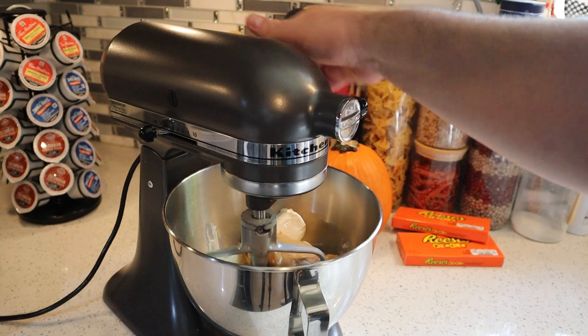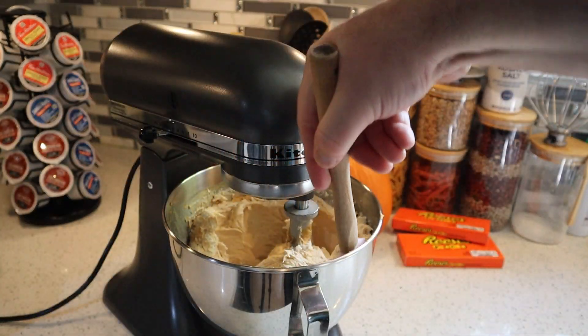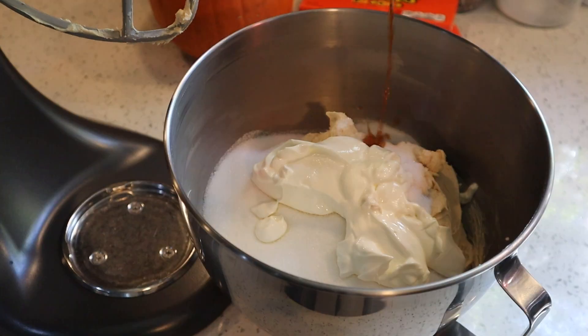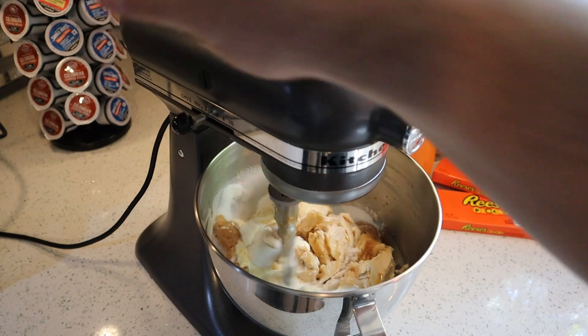Add that to your stand mixer with the paddle attachment and mix for about 30 seconds on medium speed. Stop to scrape down the sides of the bowl, then mix again for another 30 seconds. Then we're going to add the sugar, the sour cream, and two heavy-handed teaspoons of vanilla extract. Let that mix on medium speed until everything is just barely combined.